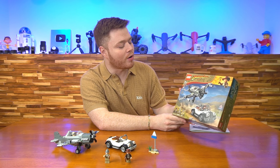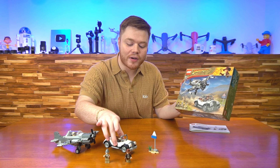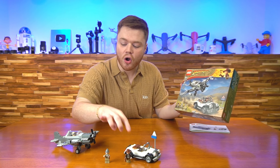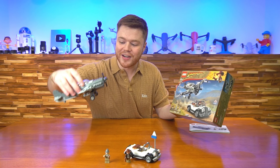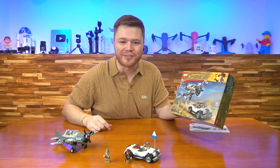And here it is again in the new form. We've got this awesome fighter plane chase scene, a really cool modern rendition of a classic Indiana Jones car, and also a very modern rendition of this fighter plane with cool little play features on it, and of course that spinning rotor in the front.